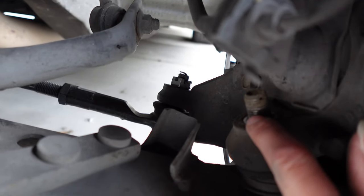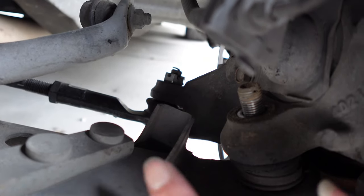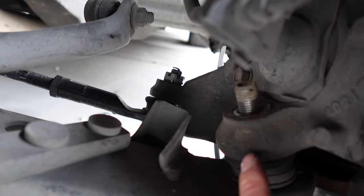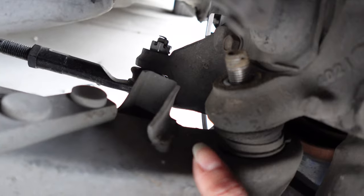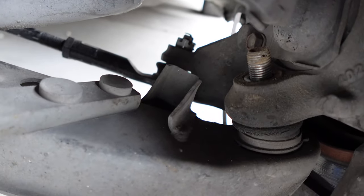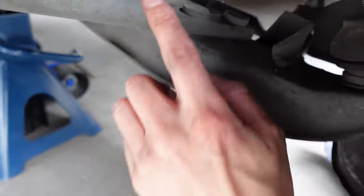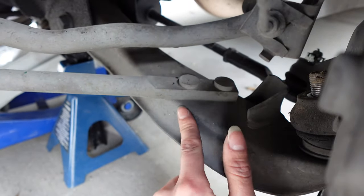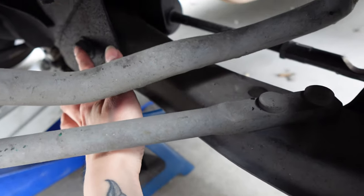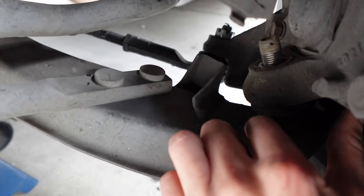I've gotten the cotter pin and the castle nut off of the ball joint. This is kind of where I didn't really know what to do next on the other side, because I couldn't really move this lower control arm while it was attached to the car. Now that I know what to do, I'm going to take the tension rod off from the lower control arm and then also take the lower control arm off from the chassis. That way I'm able to get the old ball joint out.